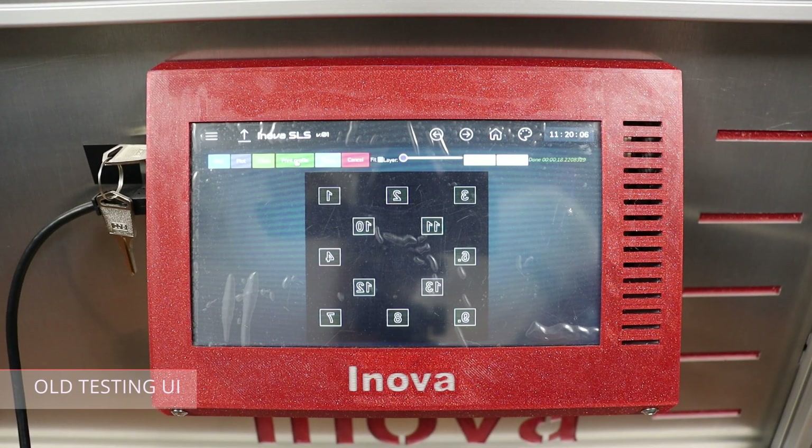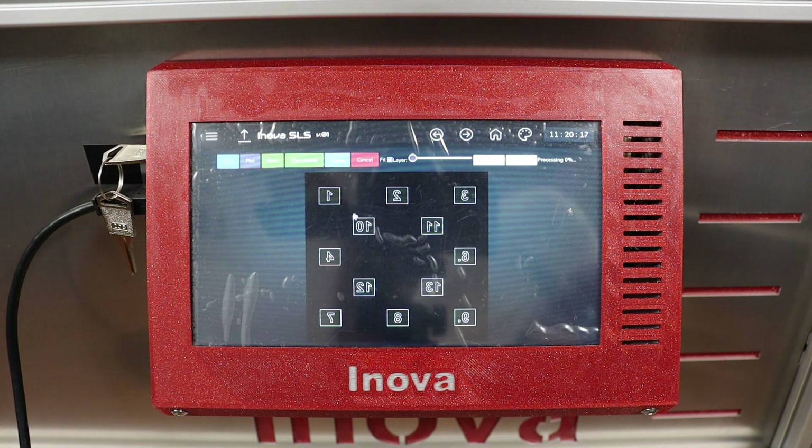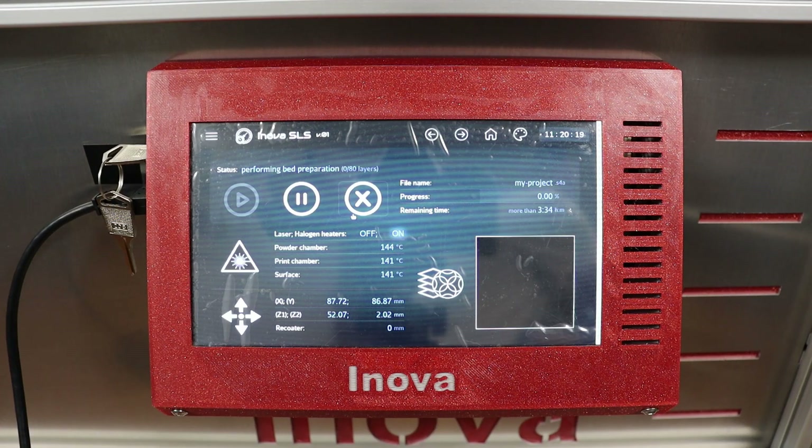The printer is preheated, print profile set up, objects nested, so there is nothing to block printing. The only thing needed now is to select the right print profile. Print has started and I am now on the printer status page which contains all the information relevant to the print. You can see here file name, progress status, remaining time, all the temperatures, positions, and so on. You can also cancel the print from here if needed.